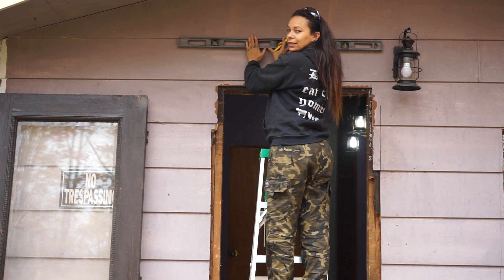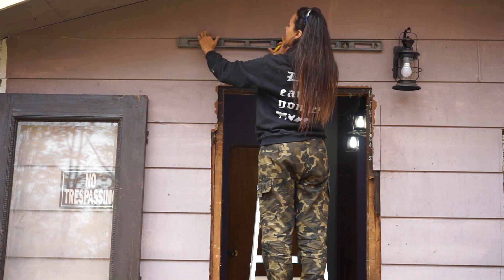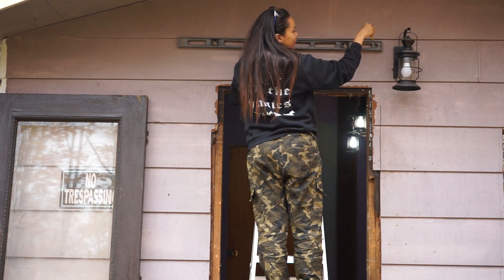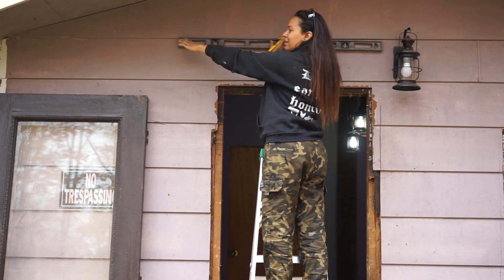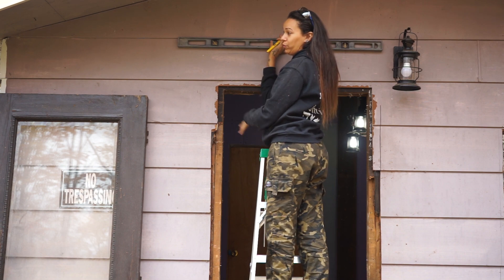Can you guys see this? I'm against this lip — it's flat and then there's space, and the space gets so big my pencil can turn in the space. The house's original siding is not on straight.